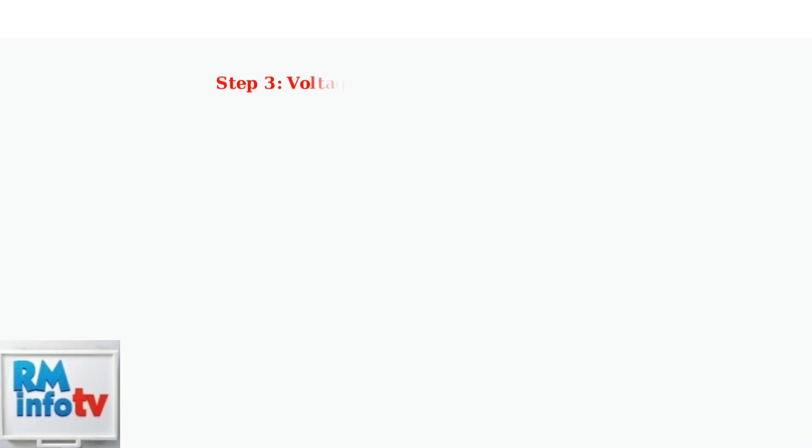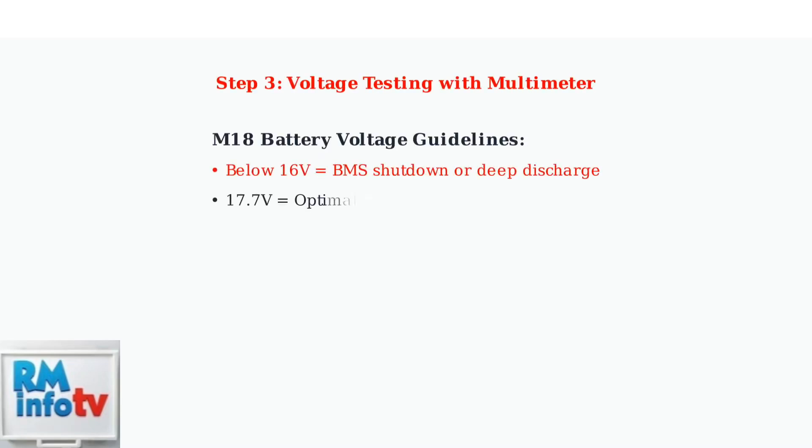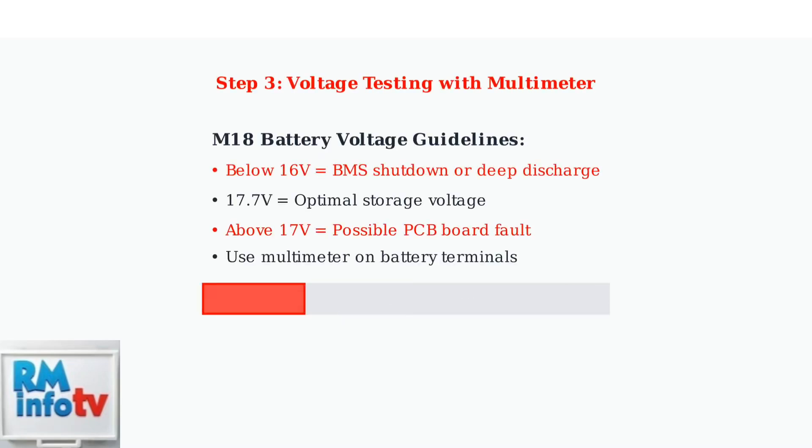Use a multimeter to check battery terminal voltage. Below 16 volts indicates BMS shutdown or deep discharge. The optimal storage voltage is 17.7 volts.